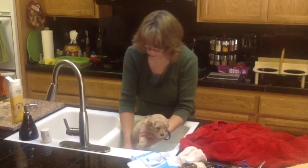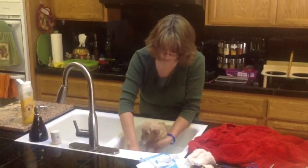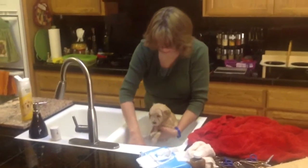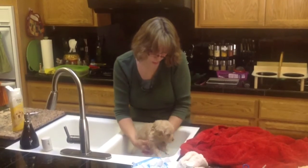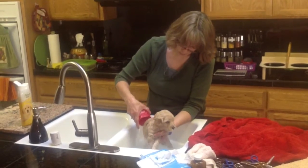You can get lots of poop on them. She's doing great — still not too sure about the water being on her, but she's doing okay. This is her first real bath. We've washed her down before, but she's doing great.